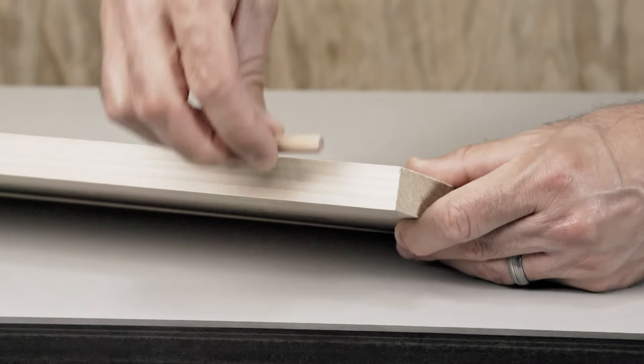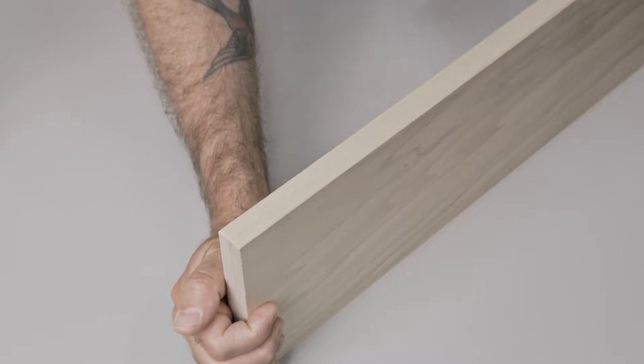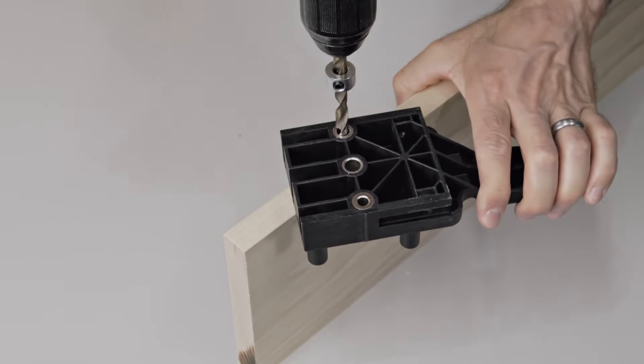On the first board, simply determine the size of dowel to be used based on board thickness. Then use the pair of self-centering pegs to center the appropriate drill bushing on the edge of the board. A simple twist of the Joint Mate will center the hole.